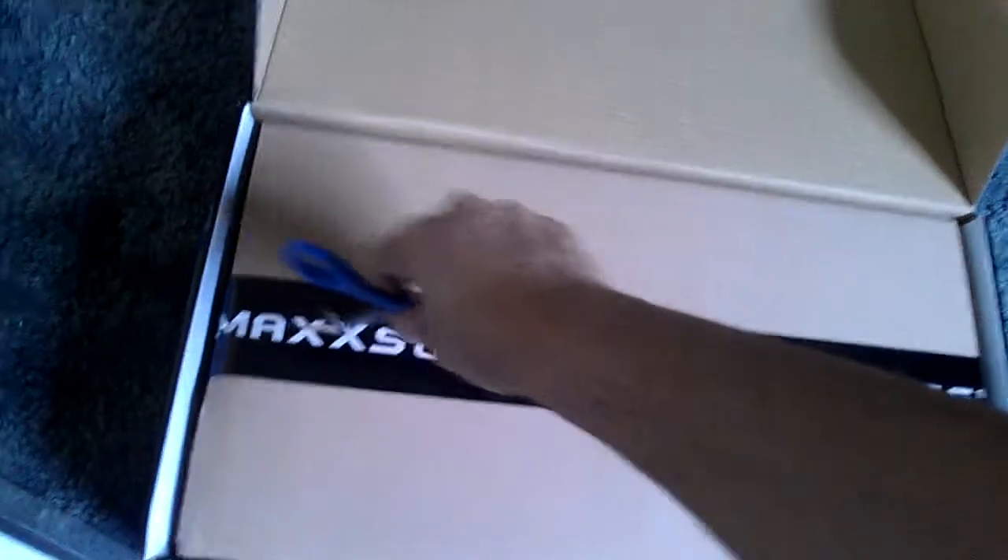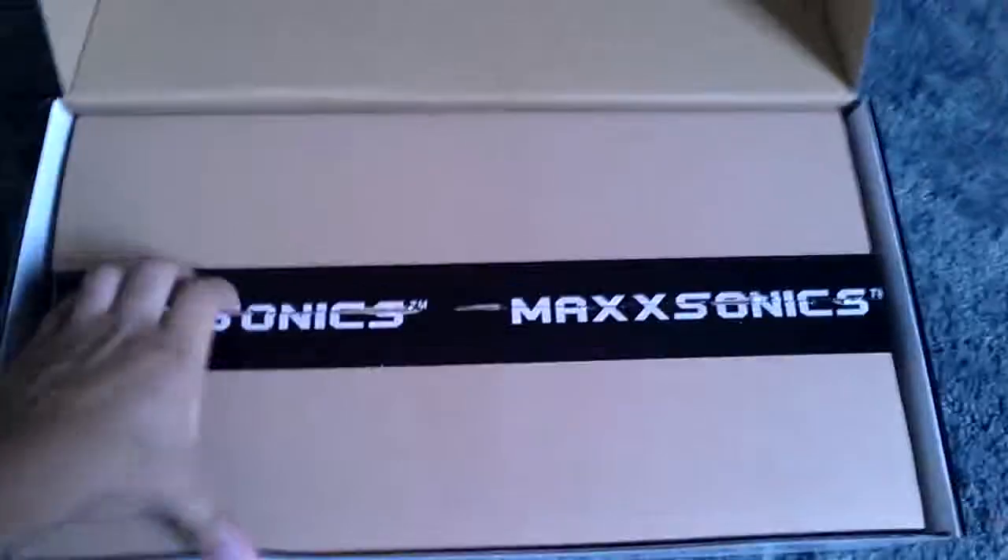All these boxes and boxes. This is not really an exciting video but I just wanted to put this on YouTube and share this with you guys.